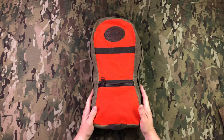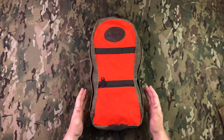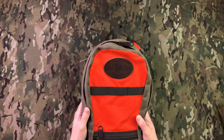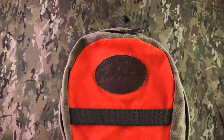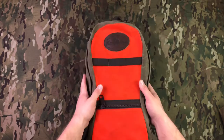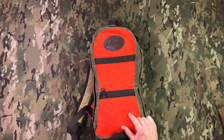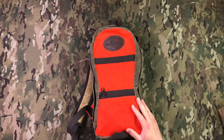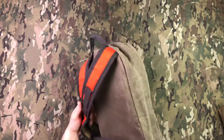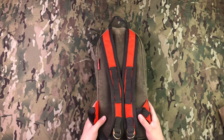Hey guys, welcome back to the channel. Today I wanted to do a little review and comparison of this cool little backpack I just got a couple weeks ago. It is from Frost River — they're based out of Duluth, Minnesota, where I believe they manufacture everything. They do wax canvas bags and packs and all kinds of outdoor gear, very traditional but really cool stuff.